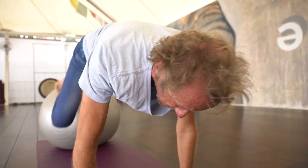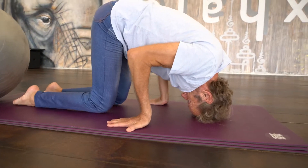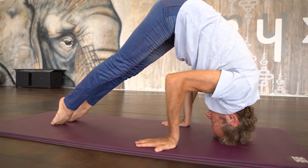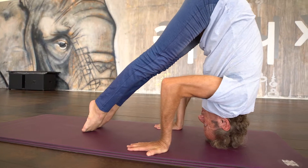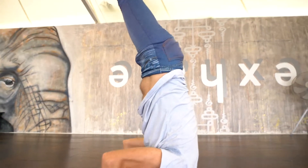You can also see this in a headstand. Look at my feet — I'm not going to jump. I'm just going to slide my feet in to come into the inversion.